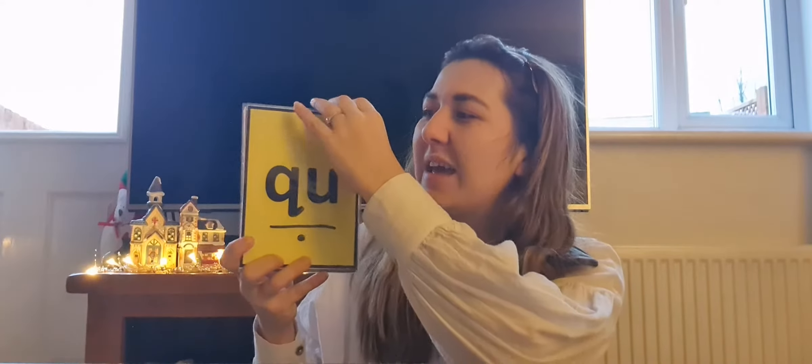Oh, I can spot a digraph. Can you remember what that means everybody? It means two letters making one sound. Well done. That's the quiet unvoiced sound. It also makes the louder voiced sound.